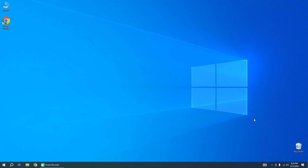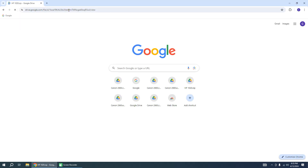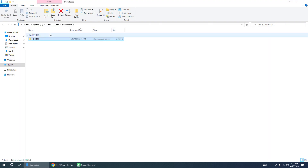Go to the description and click the link. In this tab you can download — click the download button. The driver will be downloaded automatically. Then go to your Downloads folder.